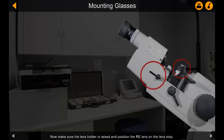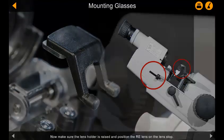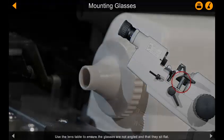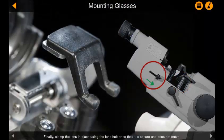Now make sure the lens holder is raised and position the right eye lens on the lens stop. Use the lens table to ensure the glasses are not angled and that they sit flat. Finally, clamp the lens in place using the lens holder so that it is secure and does not move.